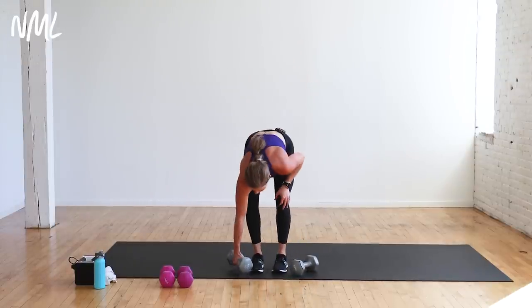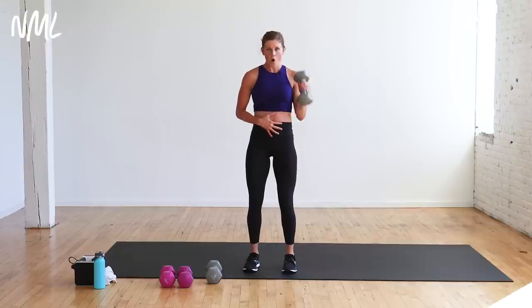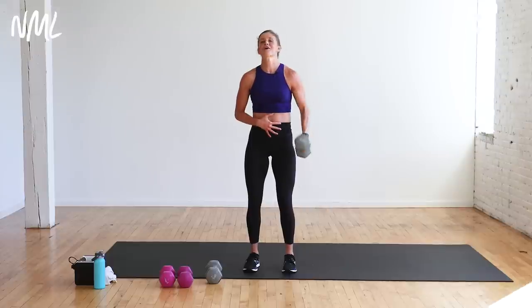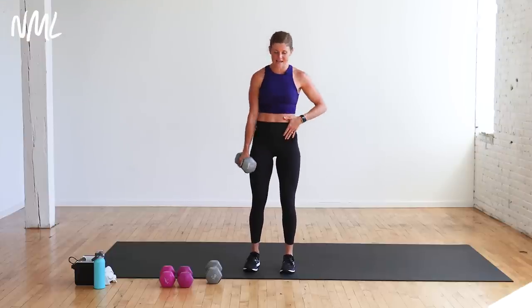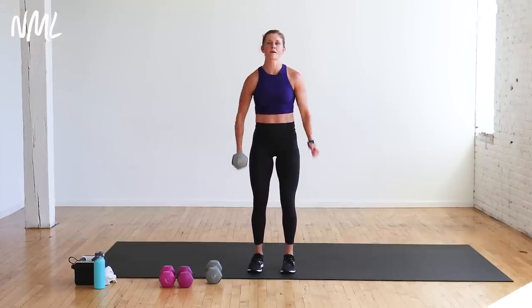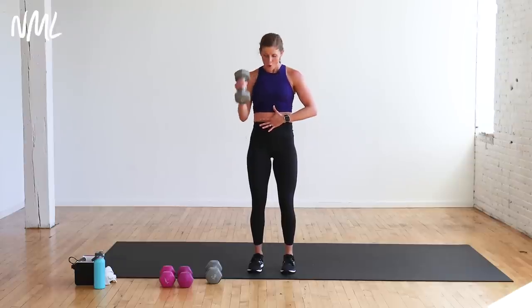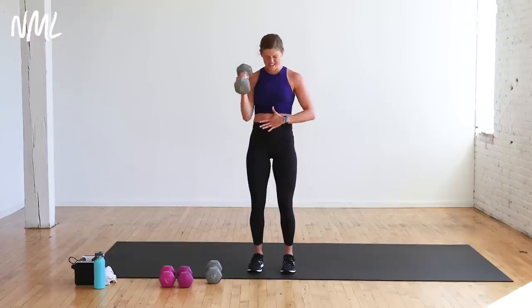Hammer curls, single arm right, 12 reps. Brace your core — hammer curl. That's one, two, three, four, five — you only got 12, you dropped two reps. Drop the reps but it still feels heavy. Two left, finish — one and two. Other arm — do you feel those biceps? Right into it, 12 reps. If this is not feeling heavy for you with light weights, do a double arm hammer curl. With heavy weights, do the single arm to isolate and build. Go heavy, my friends.